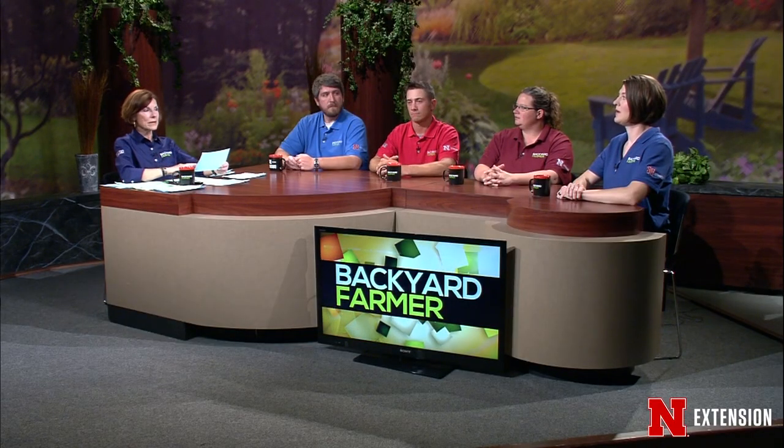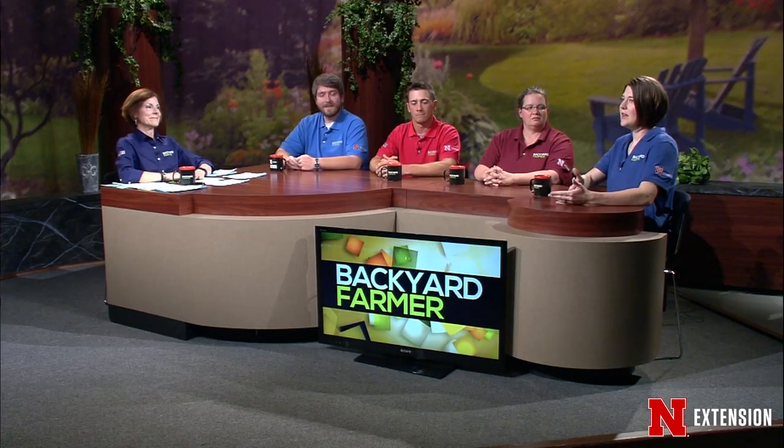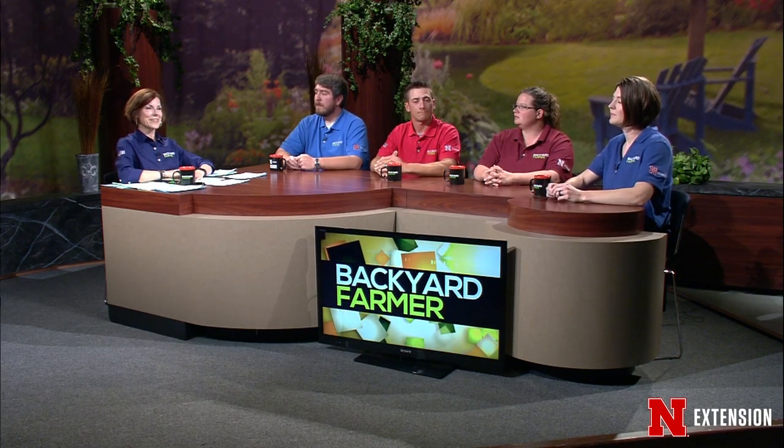Elizabeth, from Ord — asparagus in the garden is in full sun, third year. Some shoots are big enough to harvest, others are small. Should he cut back the smaller shoots or harvest the big ones? I would selectively pick the big ones and eat them. Some companies say wait three years; some people say pick lightly the second year and pick as normal the third year. I would selectively pick a few of the big spears so at least you can say you had some of your own asparagus. Let the small ones fern out, which puts more energy into the crown for next year.